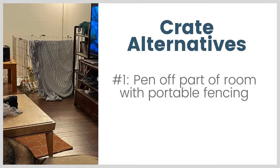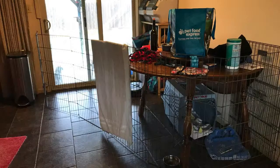Crate alternative number one is penning off a portion of a room with portable fencing. In this photo, that's Pancake in a temporary pen made with an X-pen — that's lightweight metal fencing. You can find a link to an X-pen on our recommended products page on our website. There are lots of different kinds of fencing though, so shop around a little bit.